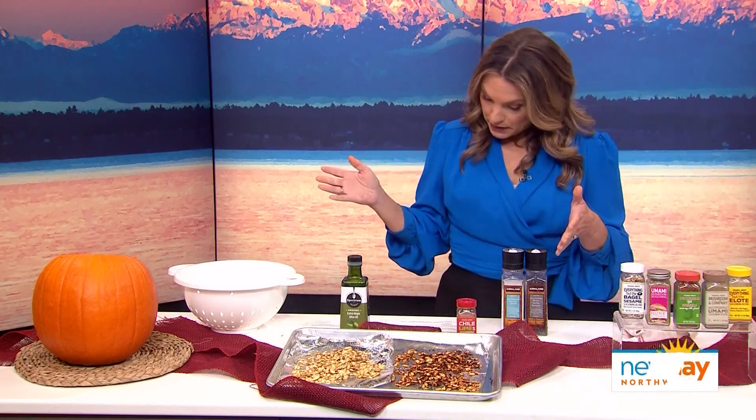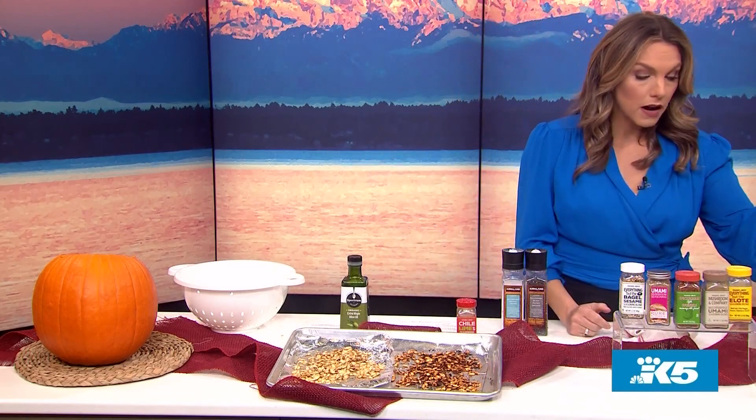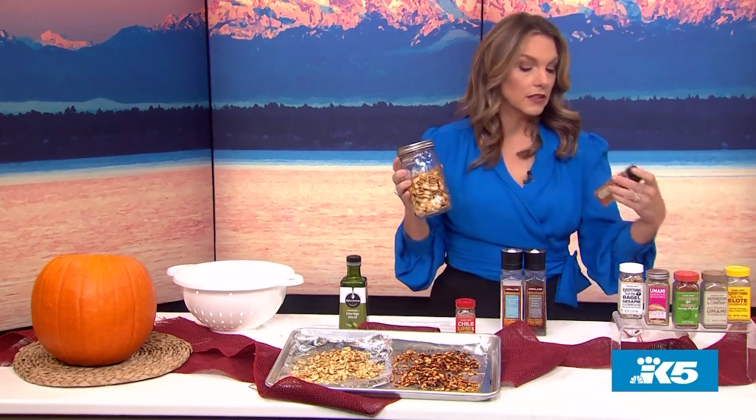I would roast these pumpkin seeds just until they're brown and toasty — your oven is probably different than mine. Our production specialist Derek actually loves making his pumpkin seeds with salt and pepper and a little cayenne pepper. He said he was going to bring some for me to taste, but I don't get to eat them in the salad.